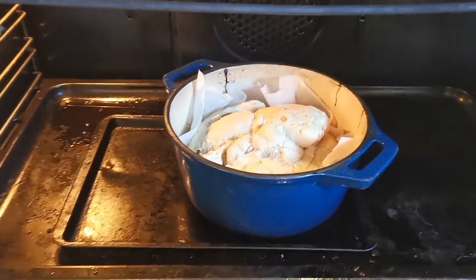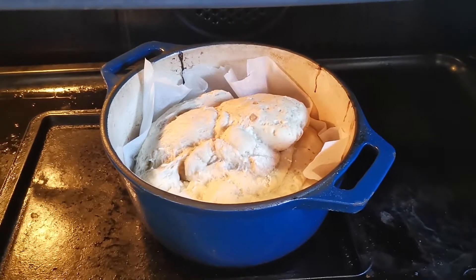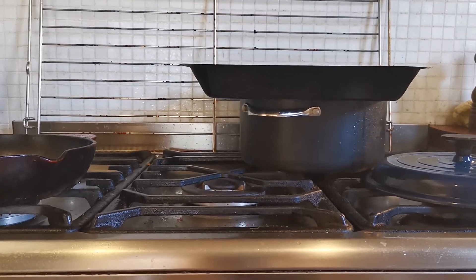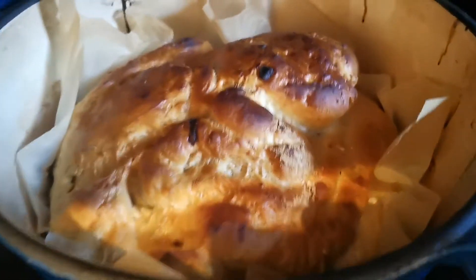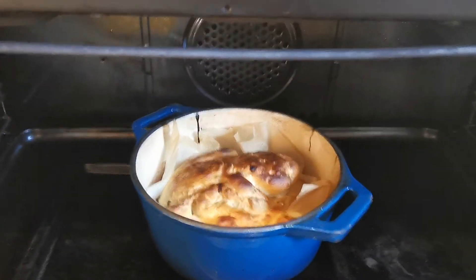I just took the lid off the Dutch oven - that's what it looks like. It's alright, I think it shrunk a little bit. Now get ready - the final bread. Look at that! Well, looks pretty good. I'll pull it out, hang on a sec.